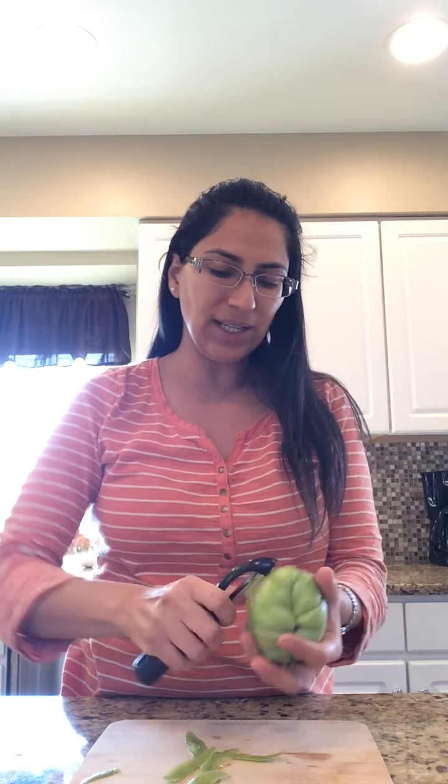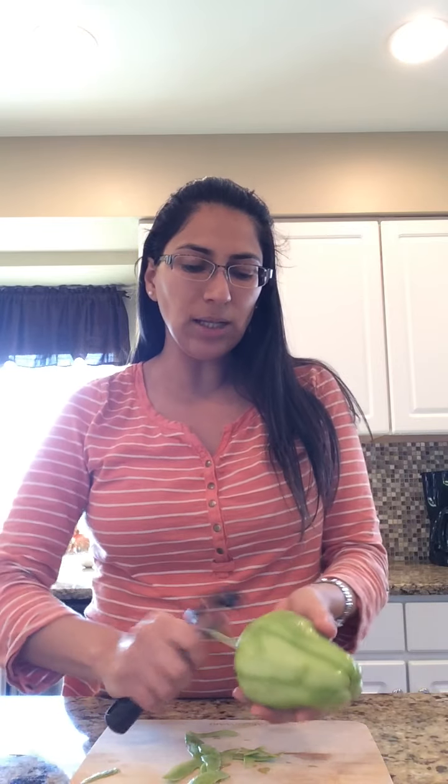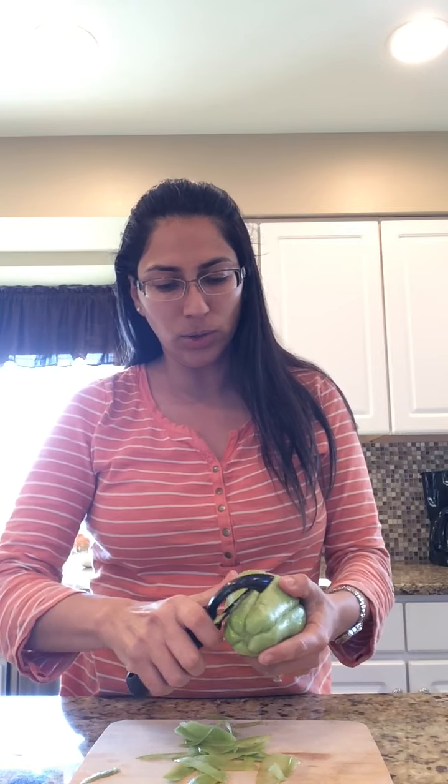So what do you do? You peel this. It looks like a pear. You kind of peel it like a potato or like a carrot. And when you cook it, it gets very soft. It's crunchy before that, I guess.